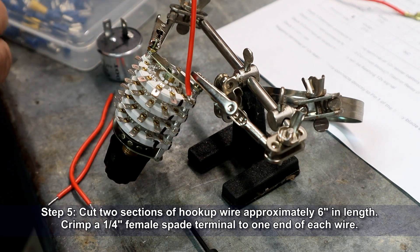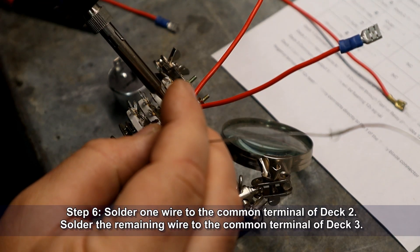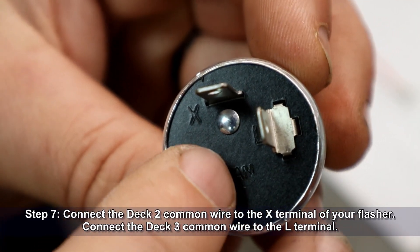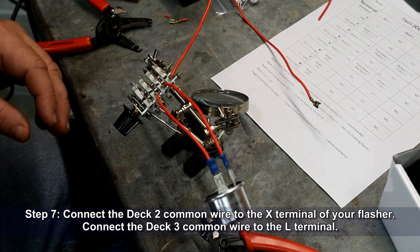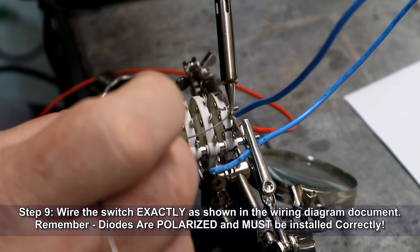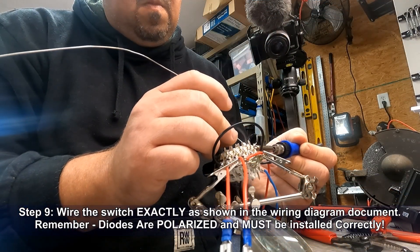Cut two sections of hookup wire to around six inches in length and crimp a quarter-inch female disconnect to one end of each wire. Solder one wire to the common terminal of deck 2 and the remaining wire to the common terminal of deck 3. The wire attached to deck 2's common pin connects to the X terminal of your flasher; the wire attached to deck 3's common pin connects to the L terminal. Before wiring the switch's function pins, label each pin for clarity. Wire the switch exactly as shown in the wiring diagram — remember, diodes are polarized and must be installed correctly. This is the most important step, so take your time and be precise.